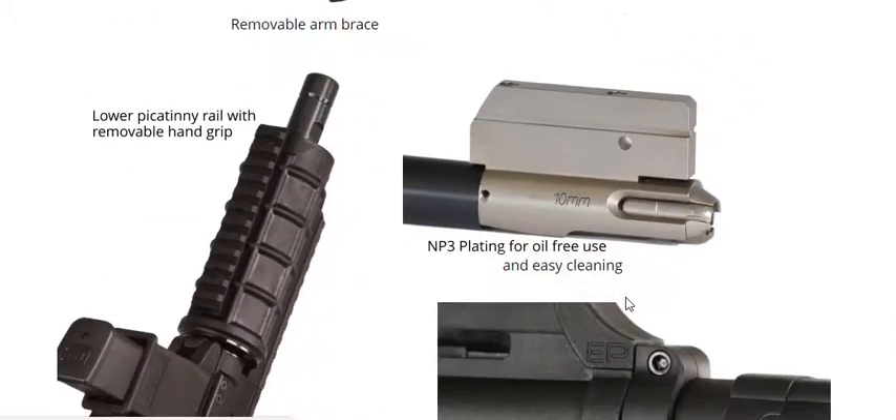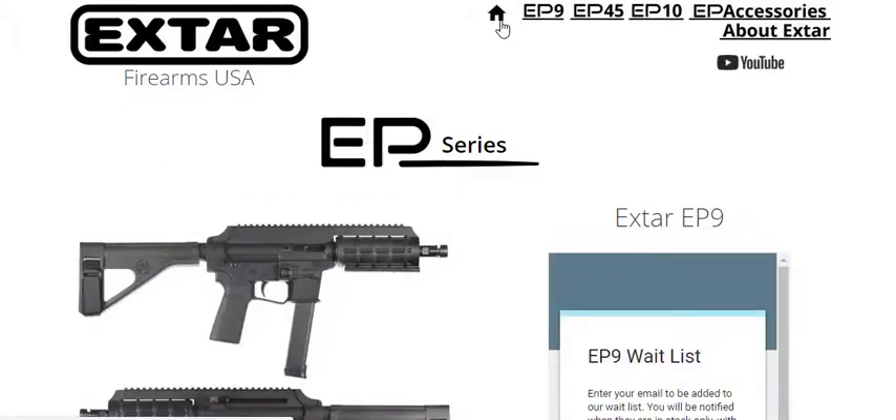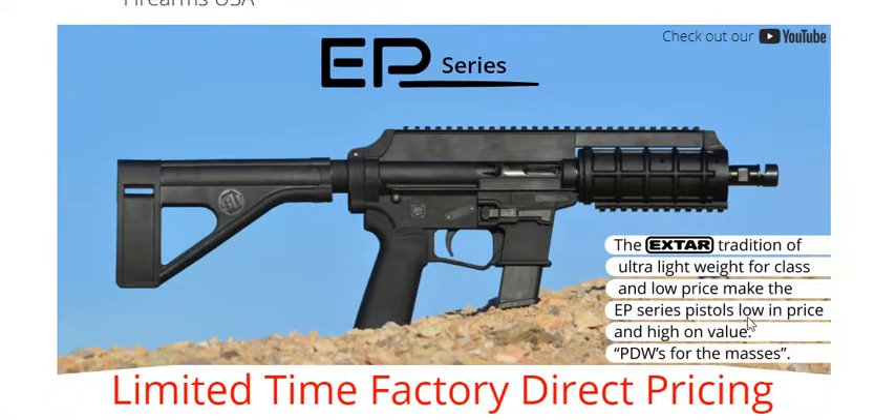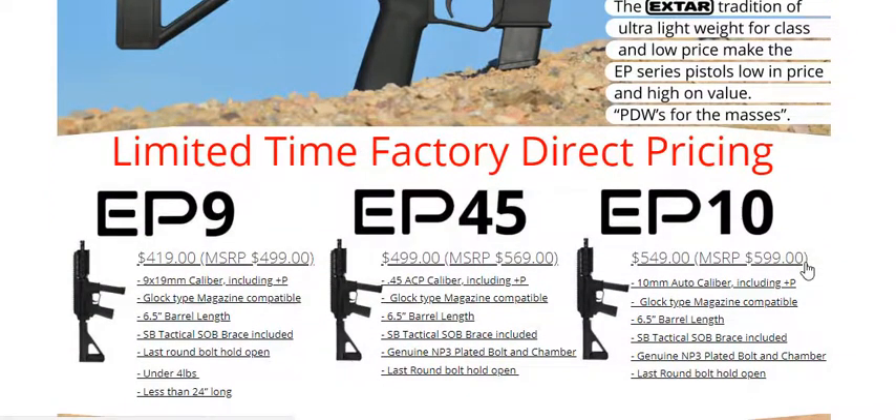I just think this is a super cool setup. I just recently heard about this — it's totally new to me. I've been watching videos about it. And the most amazing thing is the MSRP — we're looking at $400. I'd say the price range is from $400 to $500, a little more expensive for the .45 and 10mm versions.